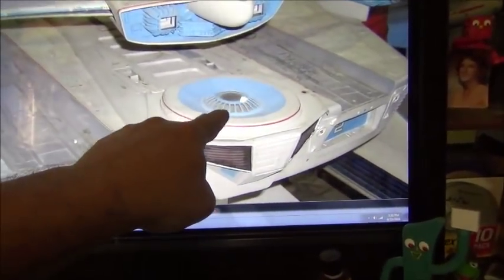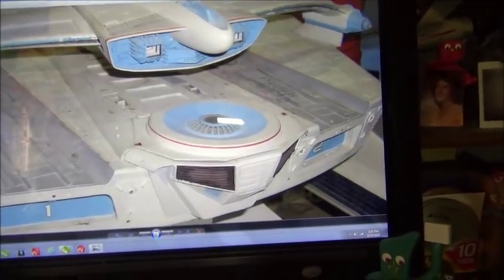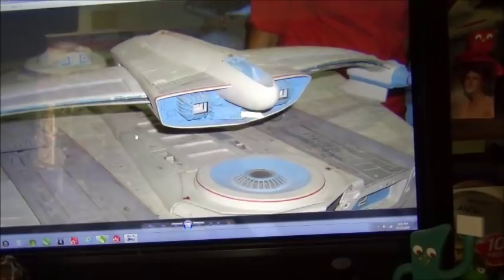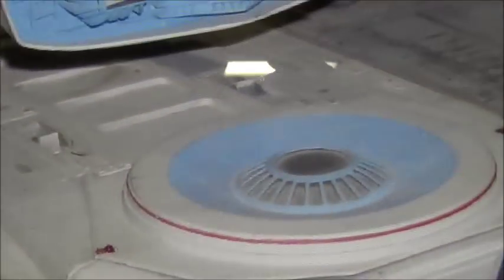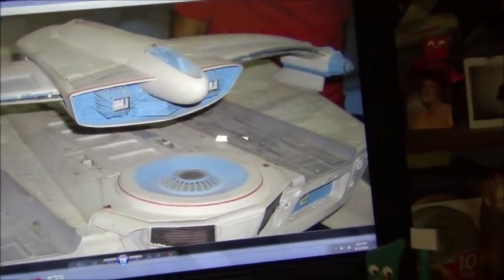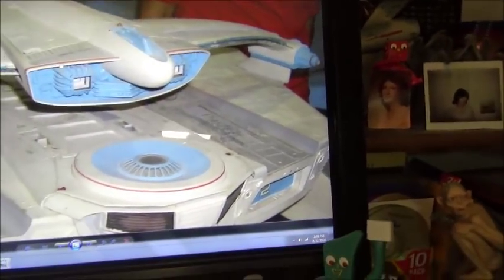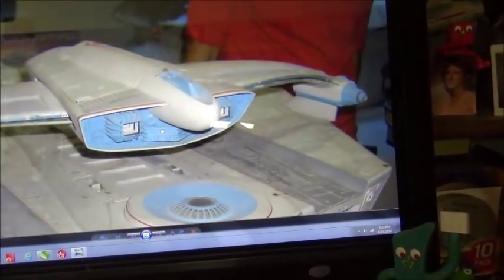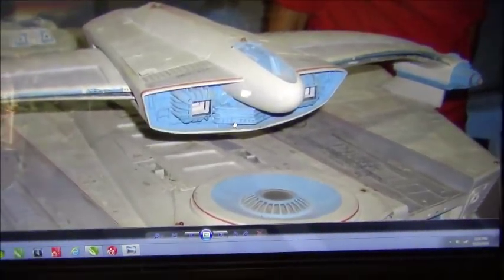I've seen this blue turned into almost an intermediate blue — a lot darker — on some kits and builds, and I kind of tend towards that. The blue behind the bridge — I don't know how original that is because this kit has been changed many times to act as different ships, so I don't know whether that was touched up for later use. I may go for something in between the bright blue and the intermediate blue, and try a couple of different color variations before I decide.